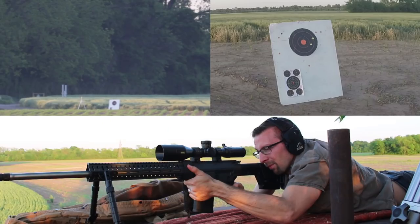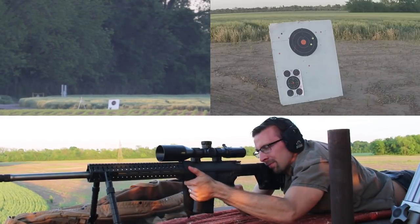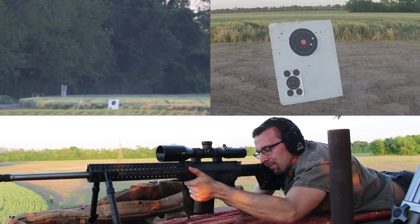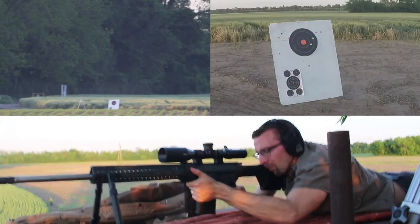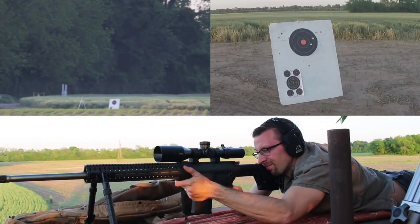I'll spare you the pain of watching us miss those first shots. Our dope should have been fine but we had a very difficult time reading mirage from our height above the ground, and we could see no bullet trace at all. We also couldn't see our misses hitting the dirt because of the wheat directly behind the target. Short story: we moved the target closer to 1000 yards and started seeing dirt impacts.